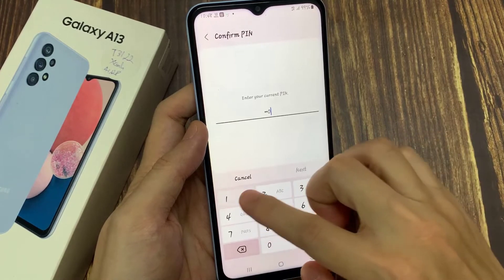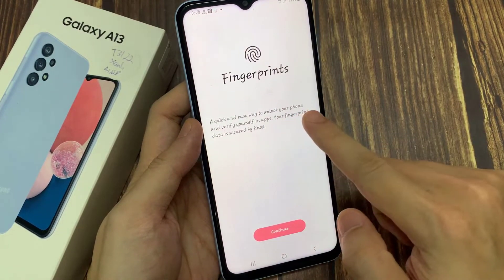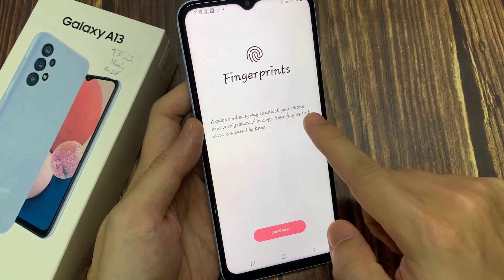First you need to enter your current PIN, and now press Continue.